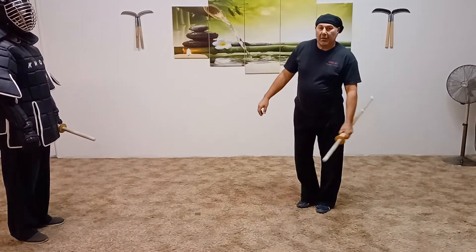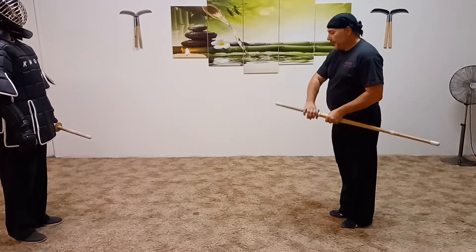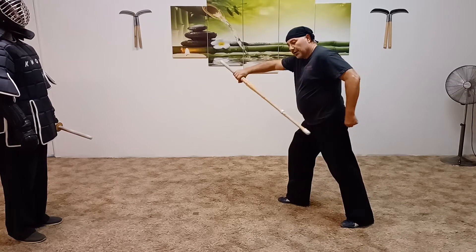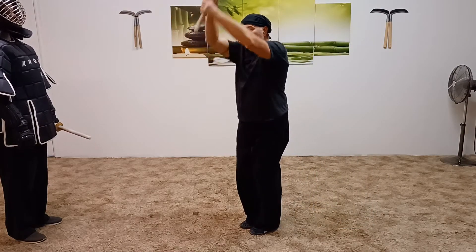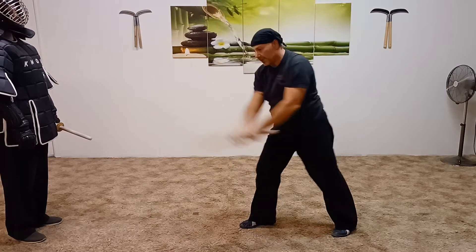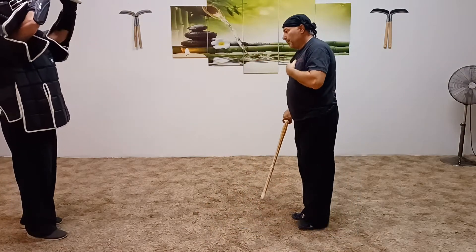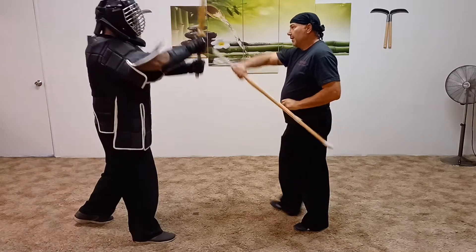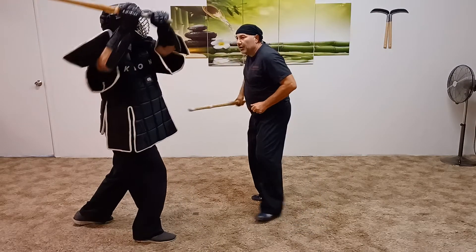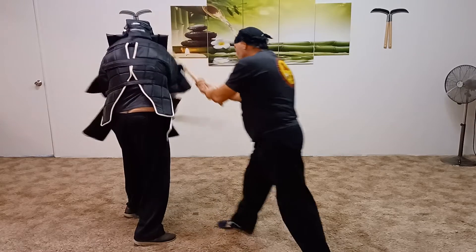We're going to analyze sort kata number three. There's a thrusting motion — you come together, and then there's a cut. A person in perspective would be here, and then here, here, here.